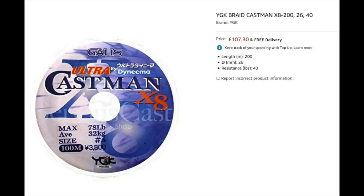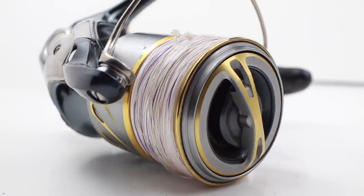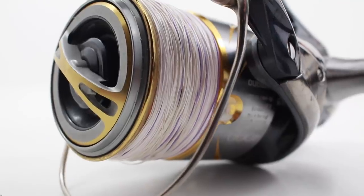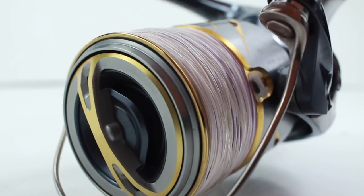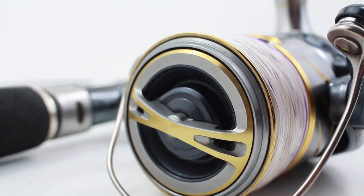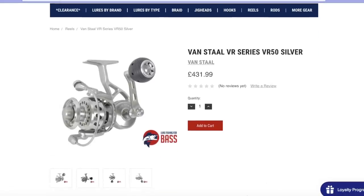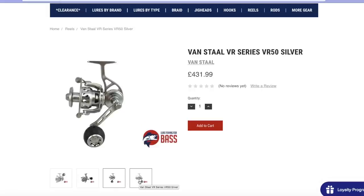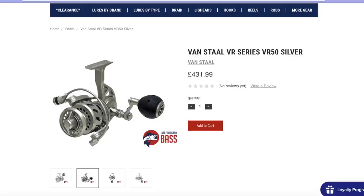We've got 120lb braid on here with color changes every 10 metres so you know how deep the fish are - obviously not something used from shore, but useful if you're using lure rods for vertical jigging from a boat. At the top end, Daiwa has the Saltiga reels as well - the older Branzinos are very good. I quite like the Van Staal reels too; a few people use those from the kayak. Properly sealed, they look amazing as well. Links for those are down in the description.